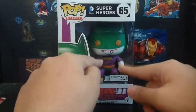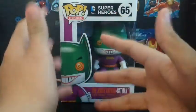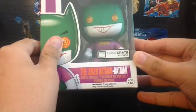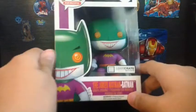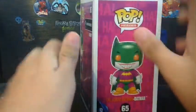You might have seen this before because he was in the Lucrét box that I showed you last year. Today I'm doing the Joker Batman Batman — ages 14 and up. Warning: joking hazard, made to obtain small parts — I don't see any small parts. Here it says 65 superheroes DC Comics, we got the picture here on the side, we got the picture here, and the name. On the other side we got the picture of Batman, it says Pop Heroes.